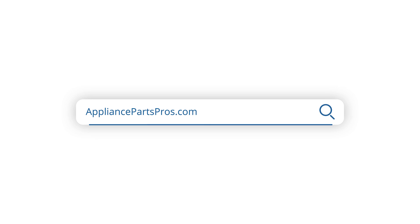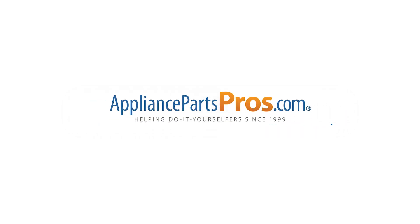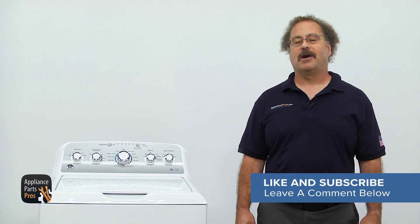Hopefully that fixed your issue. Don't forget, if you need a new drain pump, you can take your model number and search for the correct part at AppliancePartsPros.com. Most orders will arrive within just a few business days. Remember to hit the like button and subscribe to our channel to see more of our how-to videos.